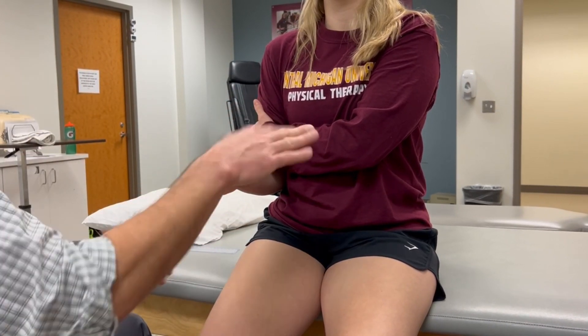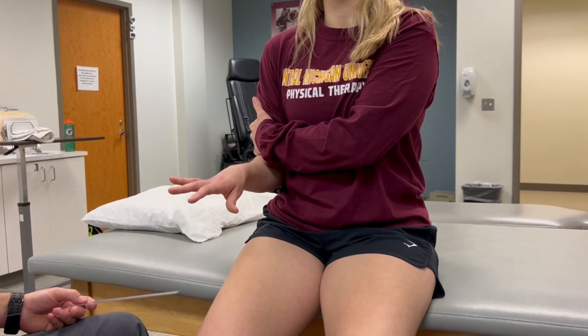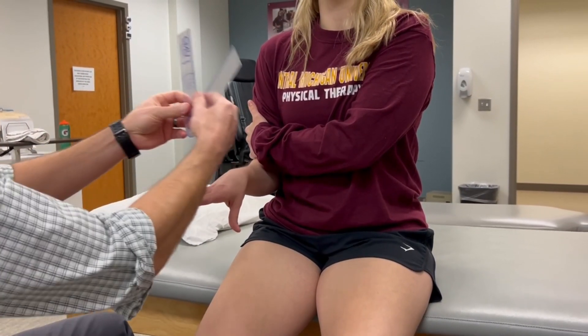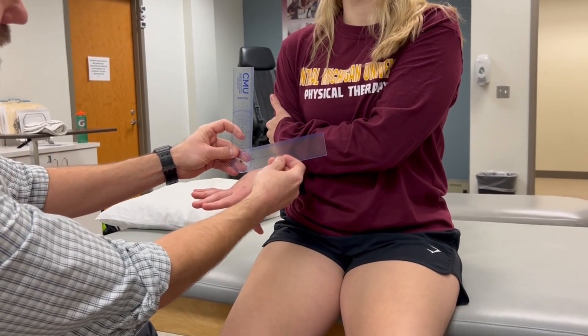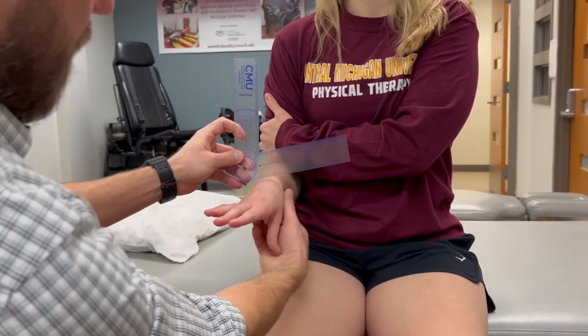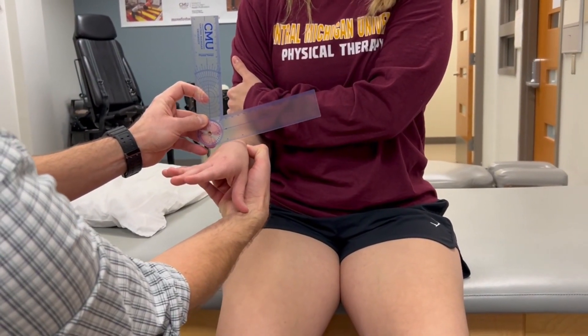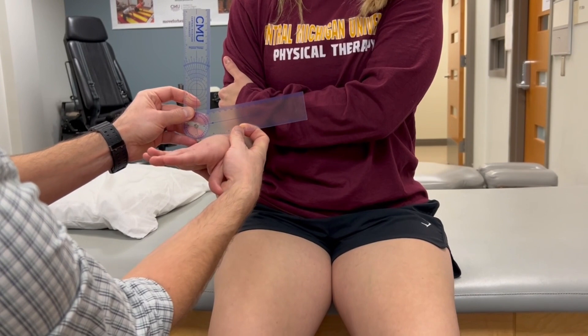We're going to go into pronation, so you're going to turn your palm down. When we take our measurement, the reference arm is going to be parallel with the humerus, and our indicator — the edge of the goniometer — is going to be parallel with the interstyloid line.